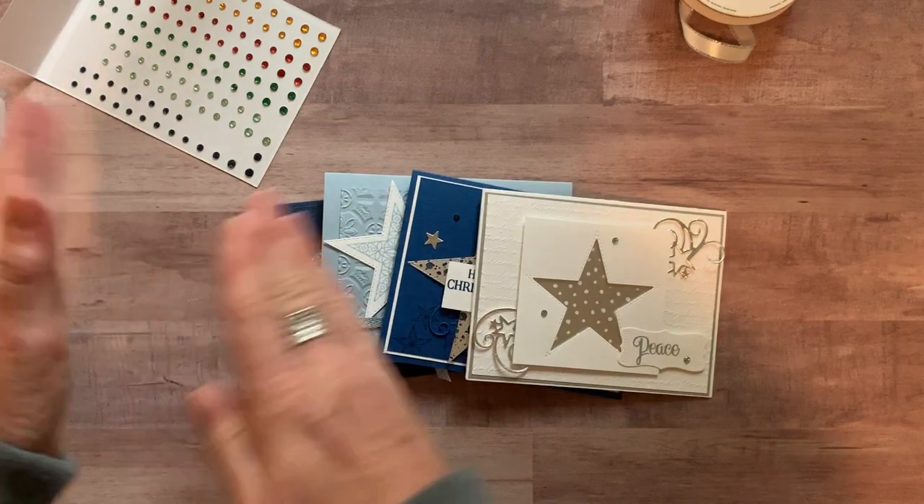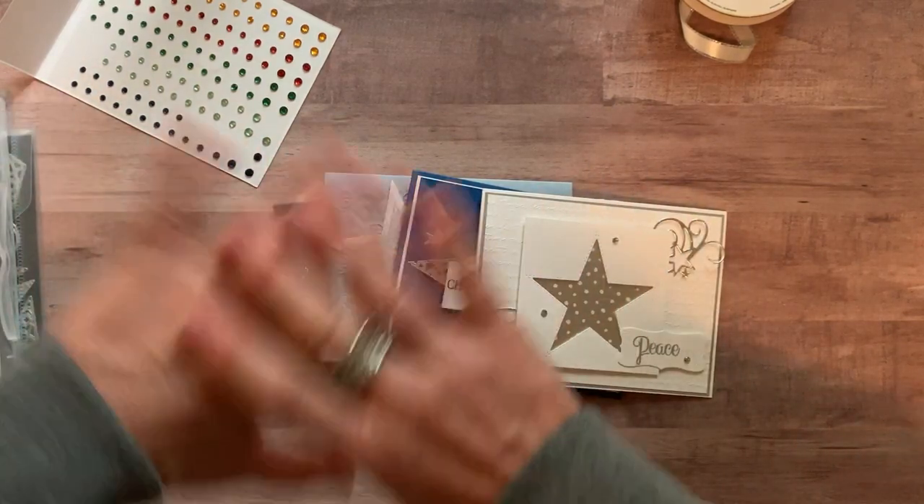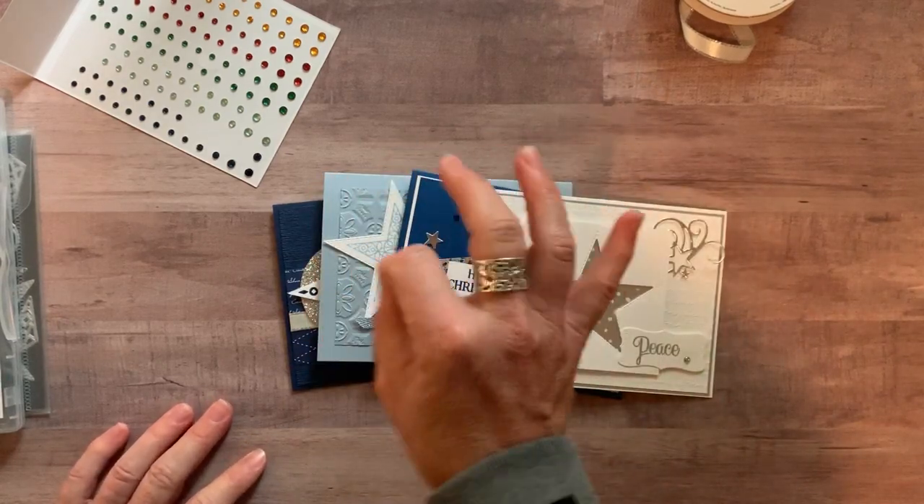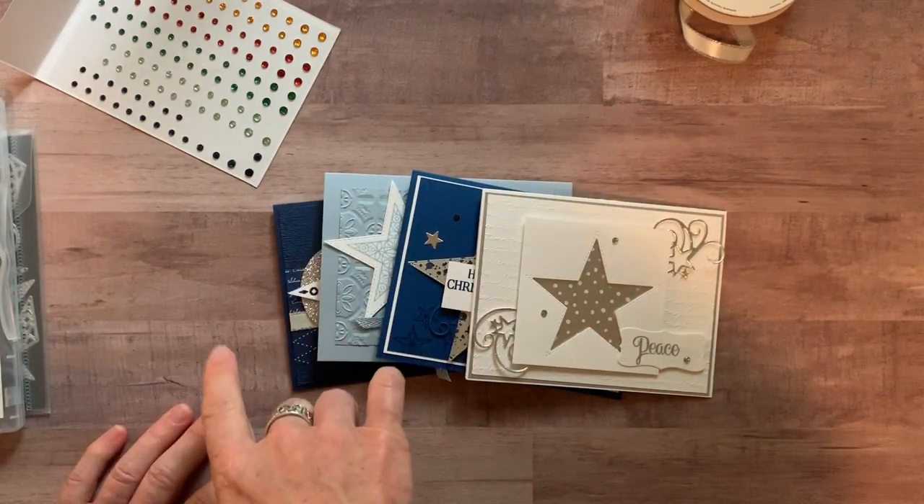Option number four is if you just want the PDF tutorial, which tells you step-by-step how to put everything together assuming you have all the supplies. Option number four is fifteen dollars and is always available, even after the RSVP deadline passes for the to-go kits.